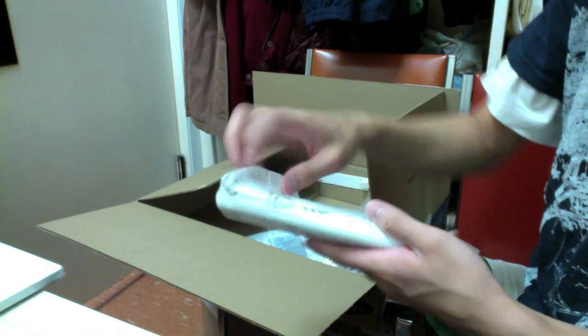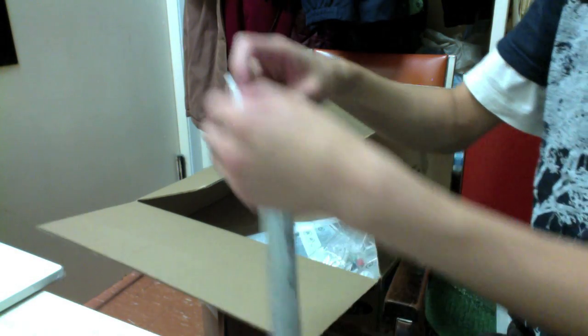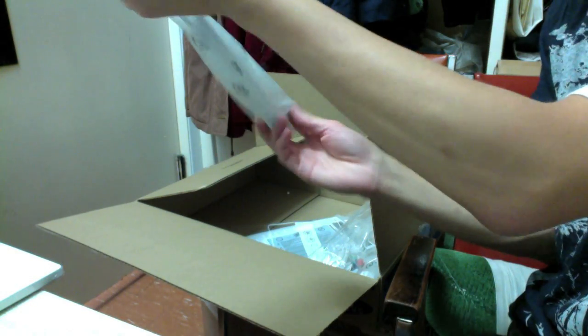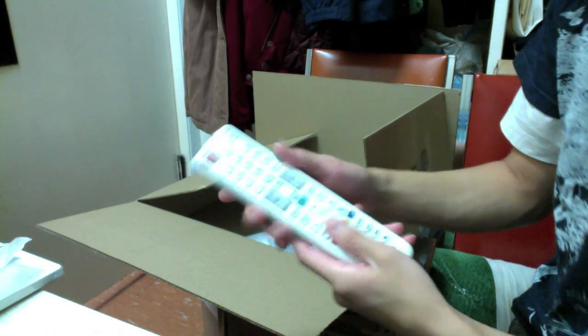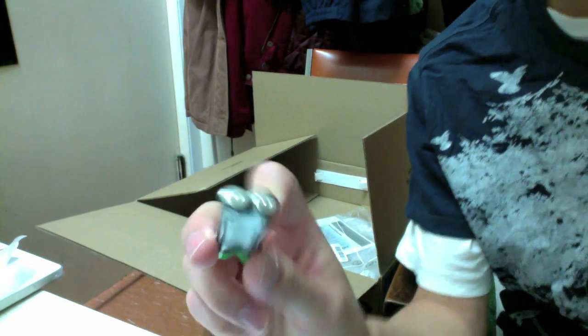And here's the remote. It's white which is kind of nice — it matches the TV. It's a pretty simple design. And here are the batteries — it takes two AAA batteries, and they're not rechargeable.